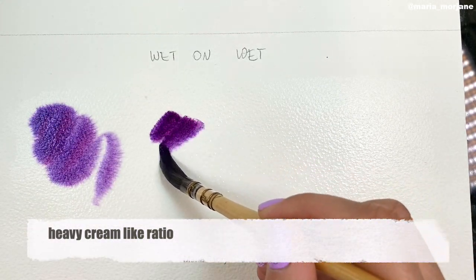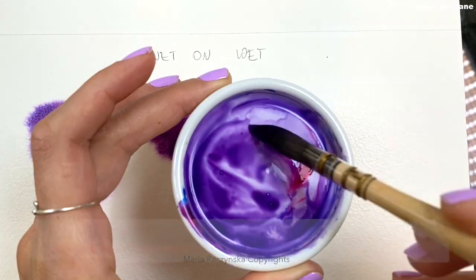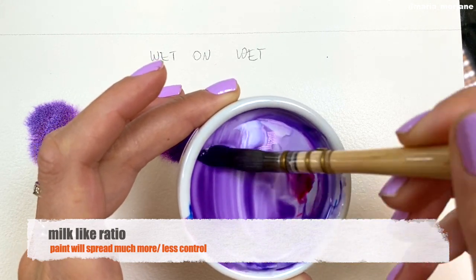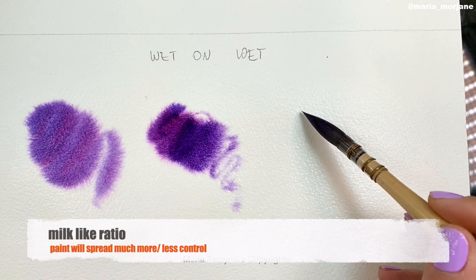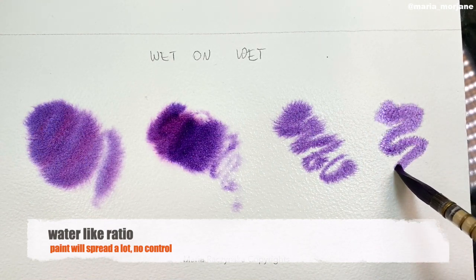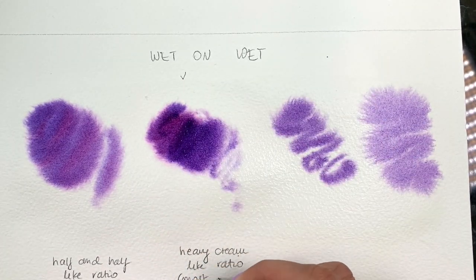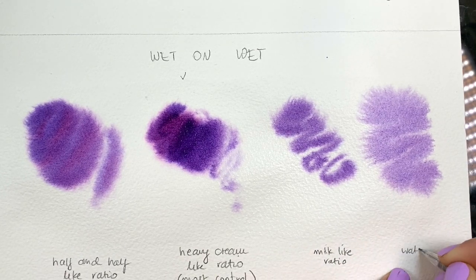When you paint wet-on-wet, you wet the paper first and then start applying colors. If you go with water-like ratio or milk-like ratio, the paint will spread and you won't have much control at all, especially if you're using paints that spread very fast. Let's say you're trying to paint a tree wet-on-wet using water-like ratio — there will be no tree after two minutes because all the colors will just spread. But if you use heavy cream-like ratio, you will have a lot of control. The paint will still spread, but you'll be able to see the tree, looking like it's out of focus.